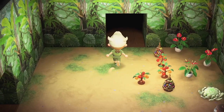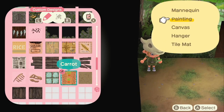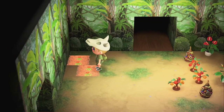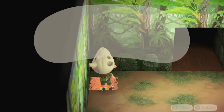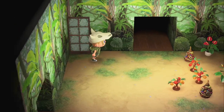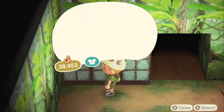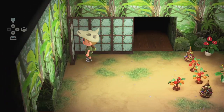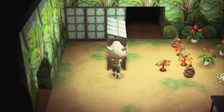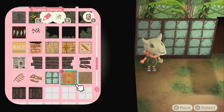I decided to use this sandlot flooring because I thought it would fit better for what I planned. Then I struggled so much with these custom designs placed down as a tile mat. This part of the room is gonna be like my veggie garden greenhouse thing. I'm gonna attempt to place down these tile mats again.